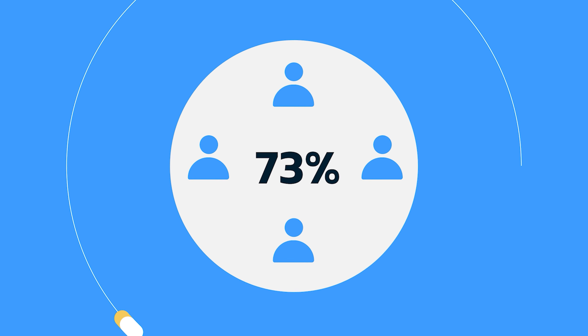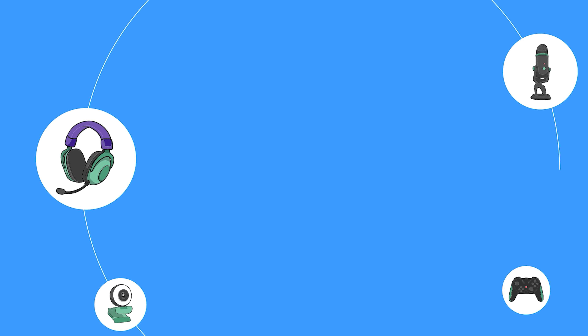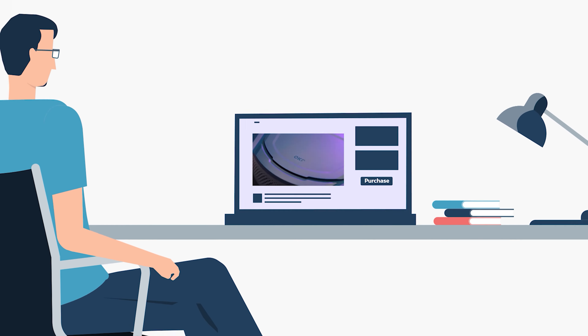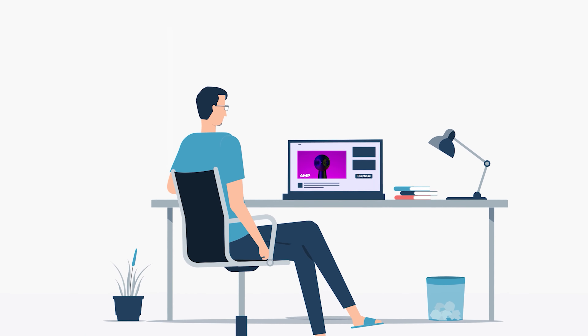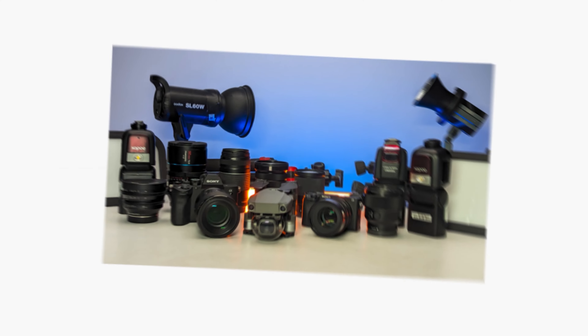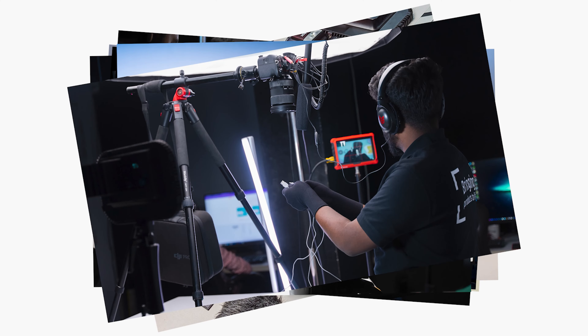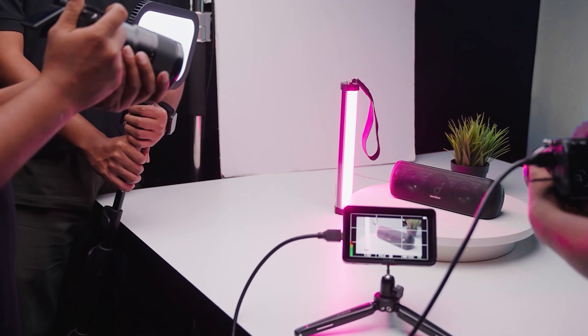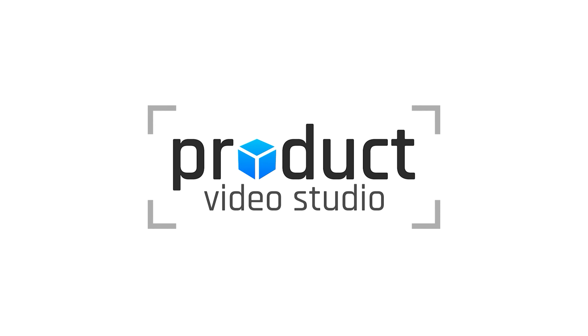Did you know that 73% of visitors are more likely to make their purchases soon after watching a product video? This makes it necessary to have a product demonstration or promo video for showcasing your product's potential values and benefits. At Product Video Studio, we are equipped with camera gear, tools, and most importantly expertise to make your video captivating and engaging. Just send your products and we'll handle the rest. Contact us today to create something amazing together.